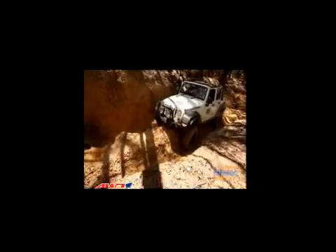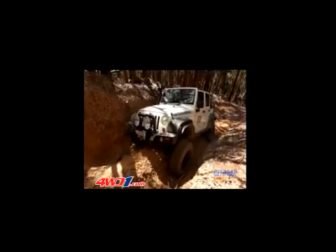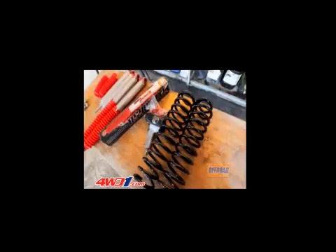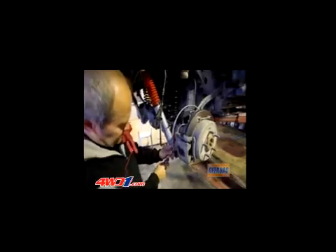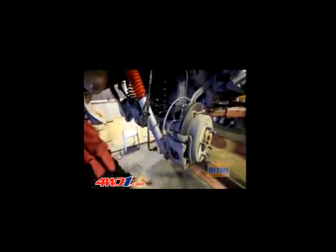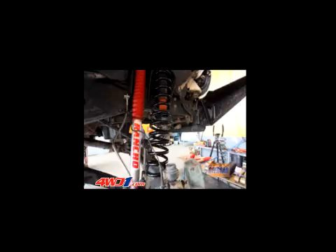Always looking to improve our off-road ability and increase our underbody clearance, we decided to put in some four and a half inch coils and some Rancho RS9000XL shocks. These Ranchos are long travel shocks, so it's a good idea to extend the brake lines at the same time. Having seen these shocks on many vehicles before, I was really keen to give them a try on ours.